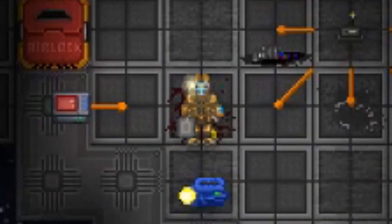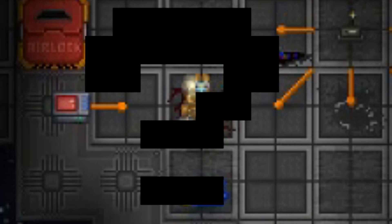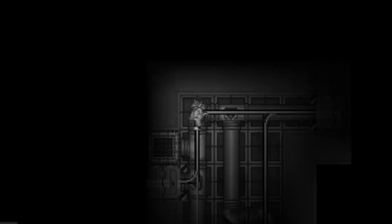Here we are — we need to connect these two wires together. Easy enough, yes? Whoa, don't get started just yet. Do you have your insulated gloves on? One of those wires could be coursing with valuable electricity. Just take a look at this poor fellow — ouch, that looks like it hurt.